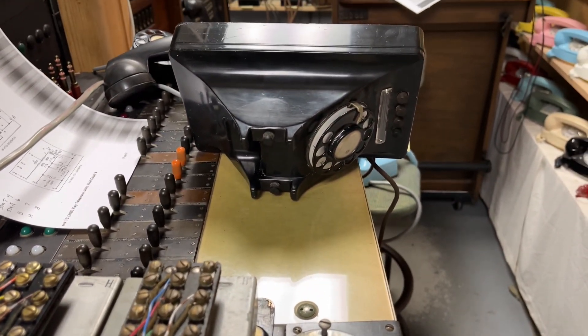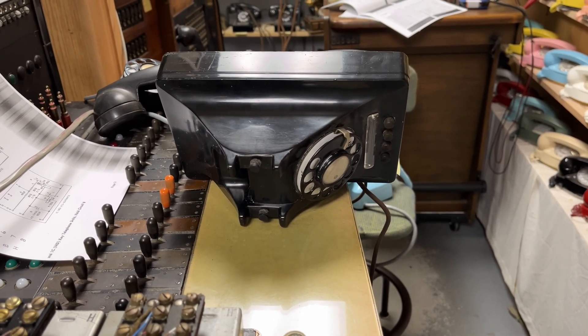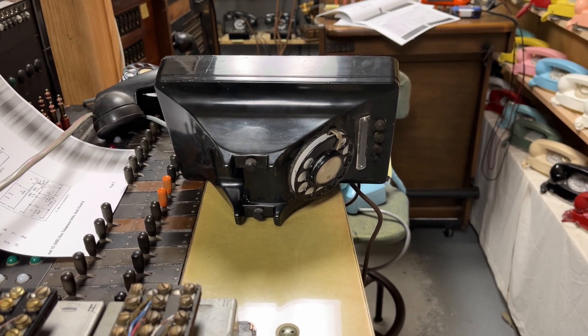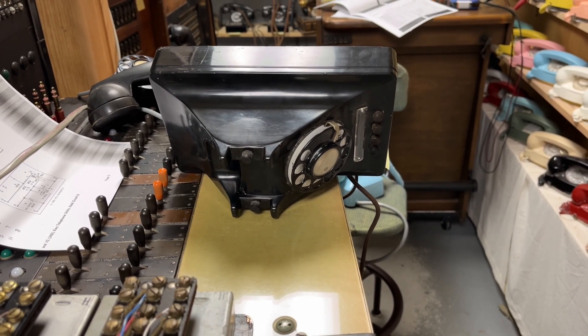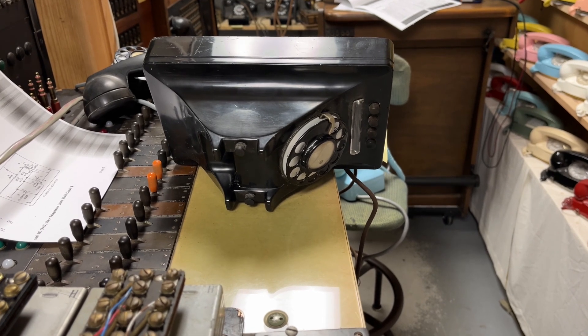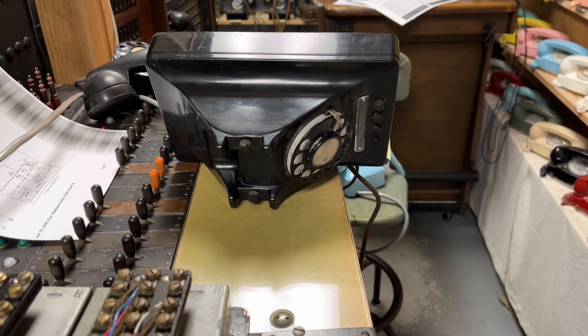This telephone has a rotary dial in it, and this phone is being connected to a manual exchange, so it would not have a dial — it would have a dial blank. Unfortunately, I do not have the correct dial blank for this phone, so I will have to be in the market for one of those. On a manual system, a dial would have no value at all.